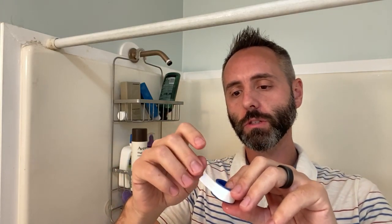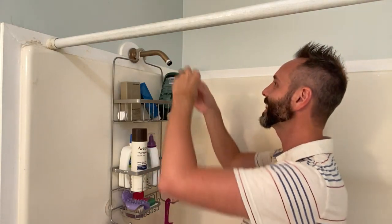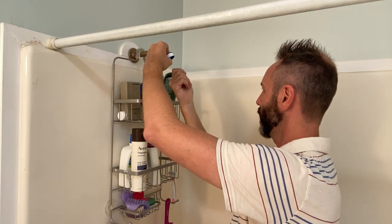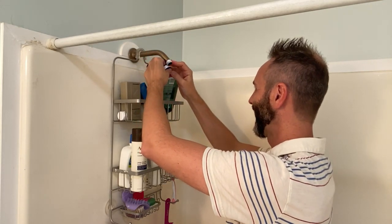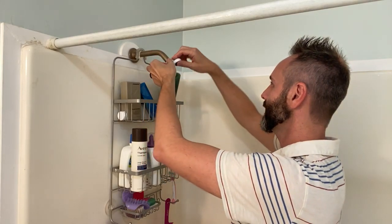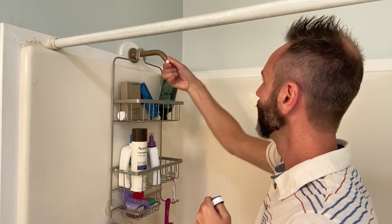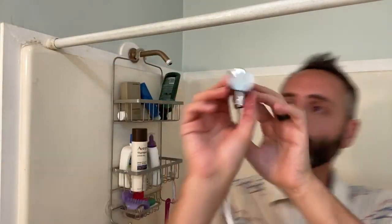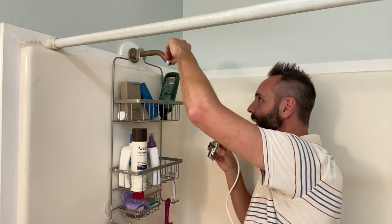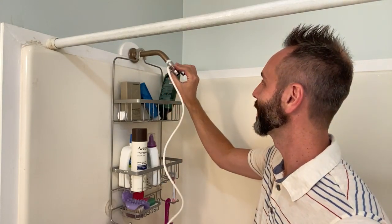For teflon tape: if you're turning it to the right to tighten — righty tighty — then you want to put the teflon tape the other way so it doesn't unravel as you're doing it. I like to press it into the threads to help it stay. Give it a couple of wraps around, maybe two or three, and just pull to tear it and press it down. You don't want it too thick or else you won't catch the threads well when you screw the other parts in.